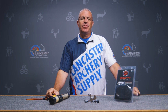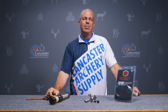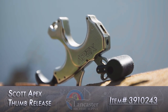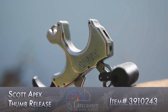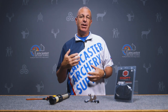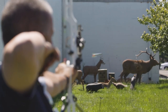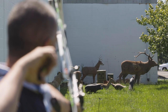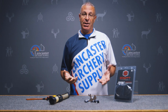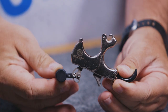Hey everybody, this is PJ Riley from Lancaster Archery. I've got a product video for you today — I wanted to tell you about the brand new Scott Apex thumb button release, a great new trigger that came out from Scott Archery this year. They put a lot of thought into this release, taking target archery principles and making it great for bow hunters, but it's also going to be a good target archery thumb button as well.